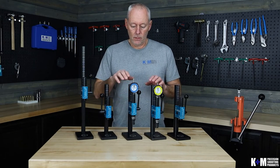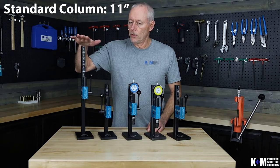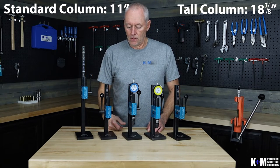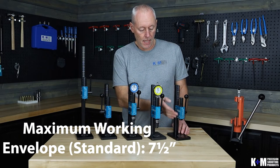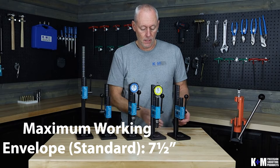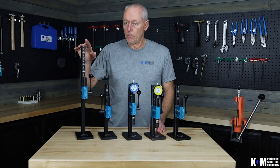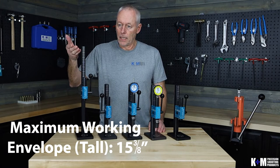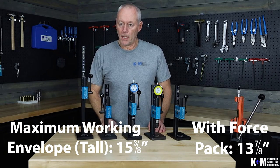Some of the particulars on the press: the overall height of the standard column is 11 inches, whereas the tall is 18 and 7/8 inches. Working envelope when you do not have a force pack on — head all the way up is seven and a half inches, comes down to six inches once you add the force pack. On the tall press, that overall working height would be 15 and 3/8 inches and drops down to 13 and 7/8 inches once you add a force pack.